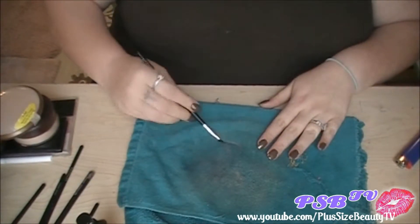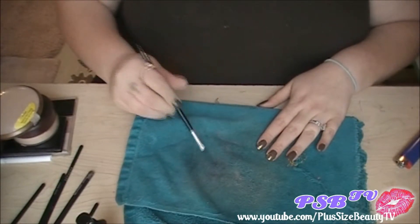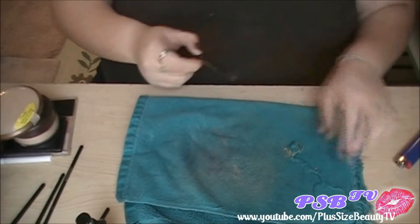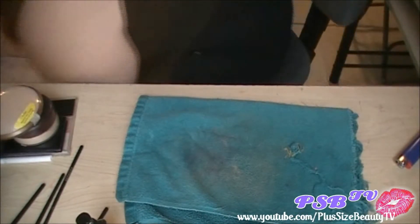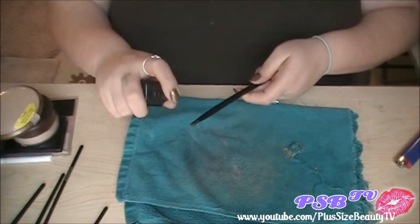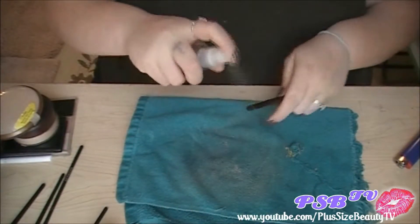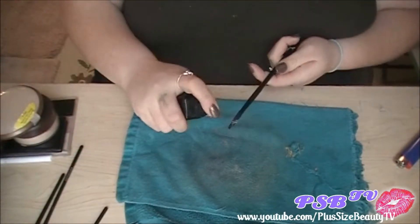This is a lipstick brush and I used it today in the tutorial. You just kind of wipe it — make sure you use alcohol, cause you definitely want to disinfect. This is just an old rag, as you can see it's like tattered on this side. So just continue wiping them, spraying them with alcohol, and letting them dry. Alcohol dries relatively fast.